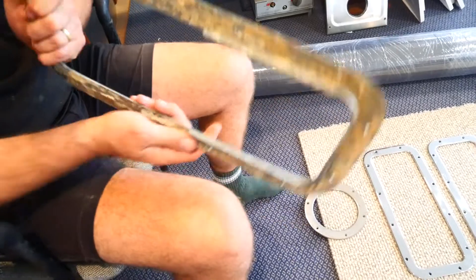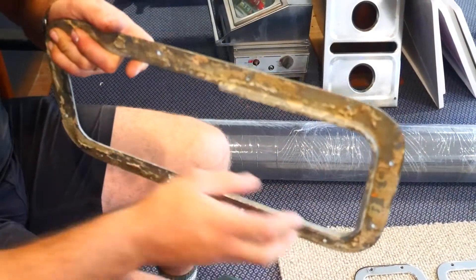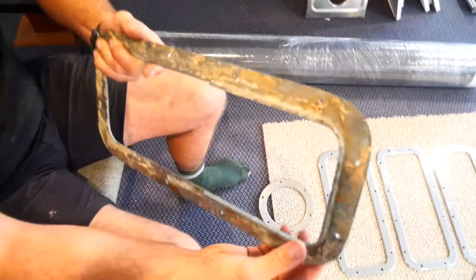So we had them 3D model this channel that's in here, because there's something called a Bailey channel that sits in here and the window basically slides back and forth, and that stops any water from coming through. So it's quite a bit of work getting all that right.